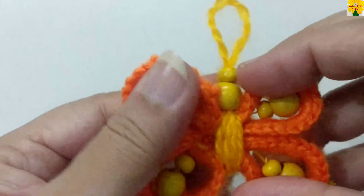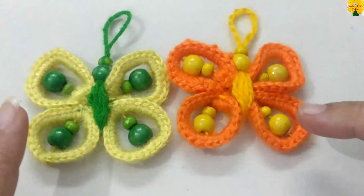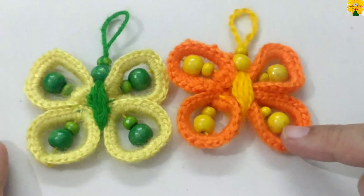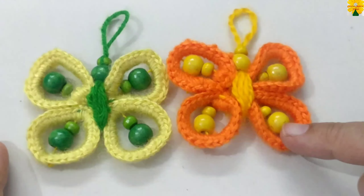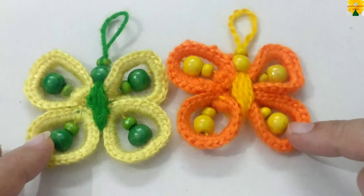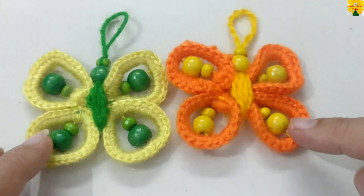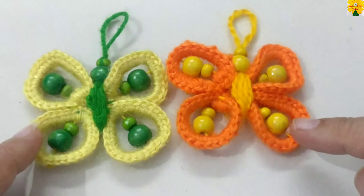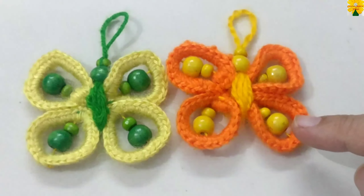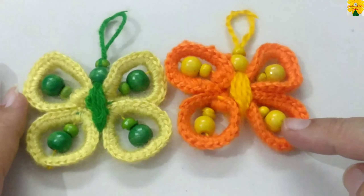This butterfly is complete. These are the two color options in which I have made this butterfly — you can use the colors of your choice to complete this project. You can use this pattern for a keychain, for wall hanging, door hanging, for hanging in your car, or even on the cradles of the kids. Thank you so much!